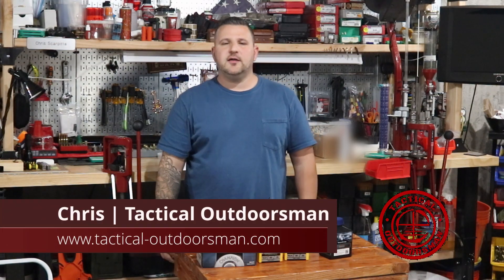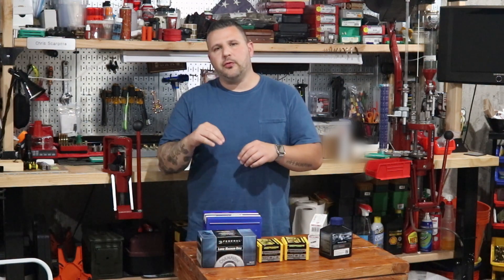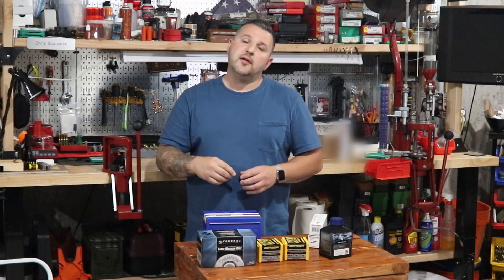What's going on guys? Chris here with Tactical Outdoorsman. Welcome back to the channel. Today we're going to be talking about 338 Lapua Magnum. We're going to work up some loads, so stick around.